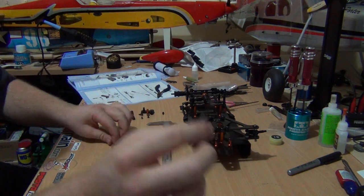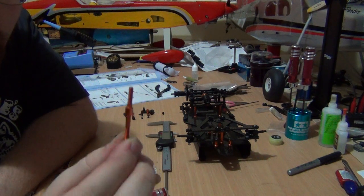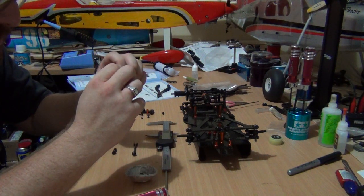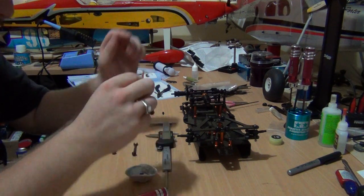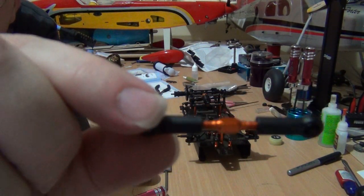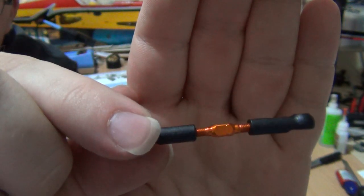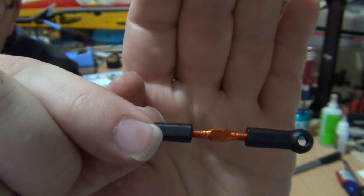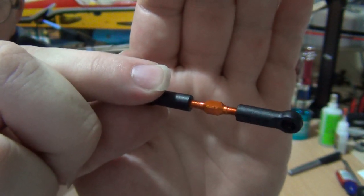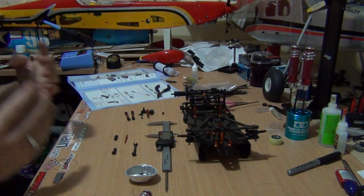Now with turnbuckles they have opposing threads — one thread is clockwise and one is counterclockwise. It looks like on the servo link it is different. There is a notch on this side here — a little notch — that indicates the left-hand thread, so you know which is the counterclockwise thread. Take note of that when you're doing it; it makes things a little bit easier.